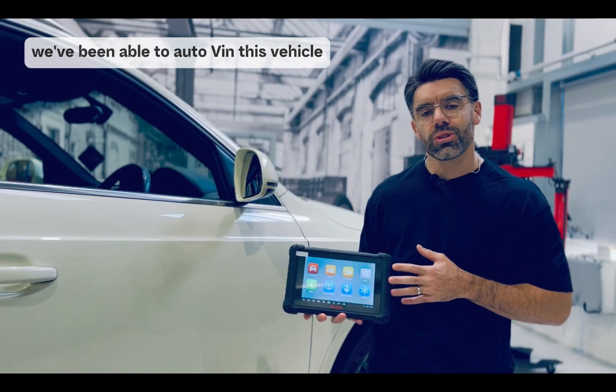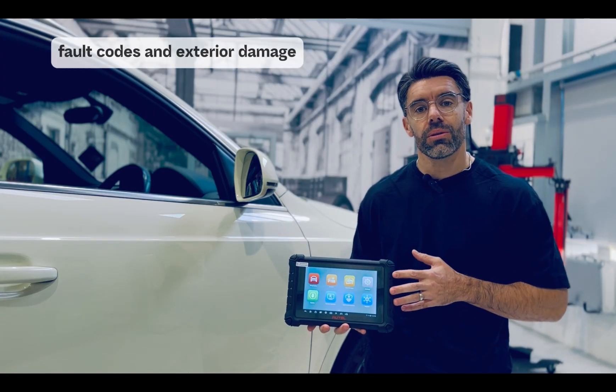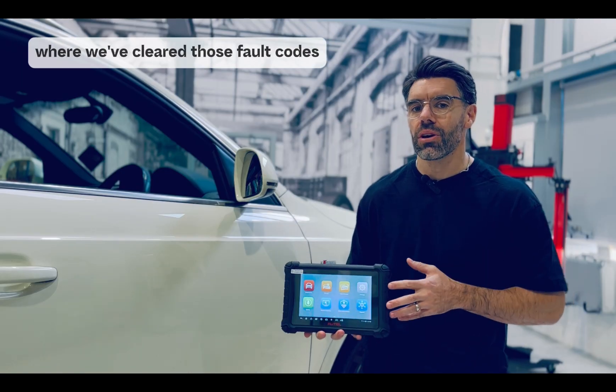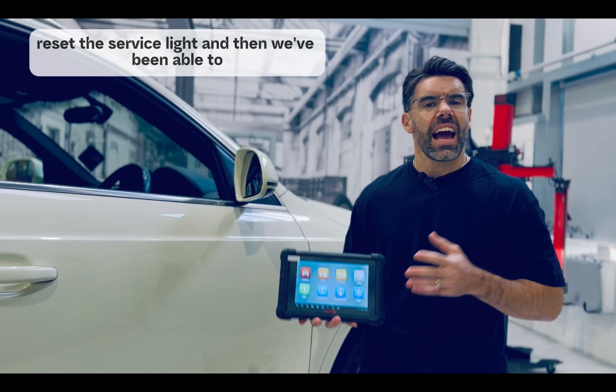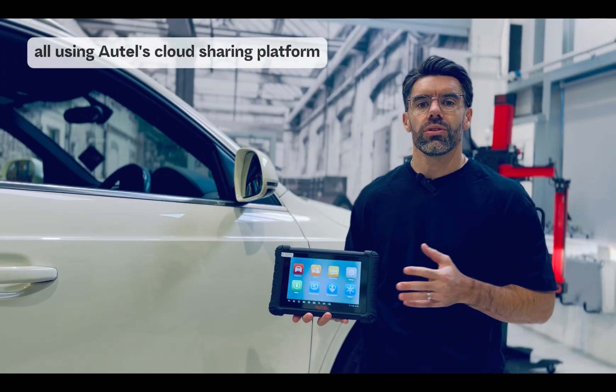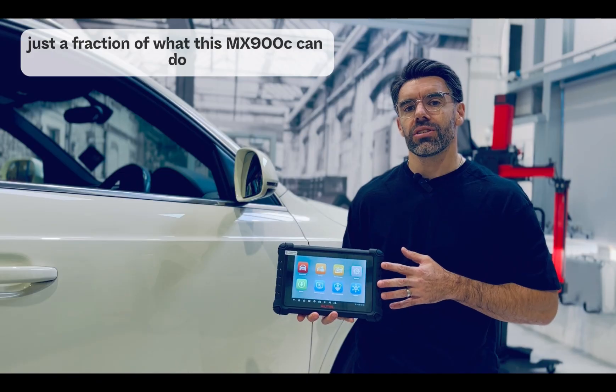There you have it. Using the MX900C, we've been able to auto-VIN this vehicle, perform a pre-test where we've documented all the pre-existing fault codes and exterior damage, and then performed a post-test where we've cleared those fault codes and reset the service light. And then we've been able to share that information via email to the customer — all using Autel's cloud sharing platform. Just a fraction of what this MX900C can do.